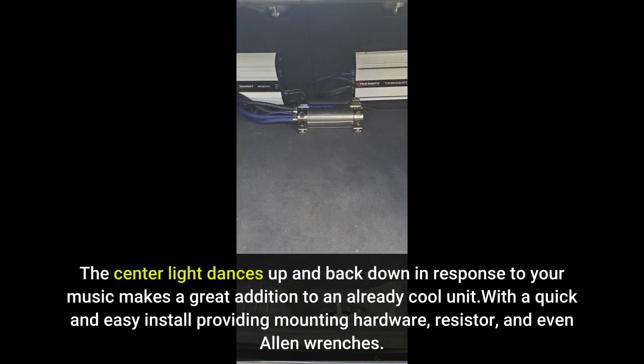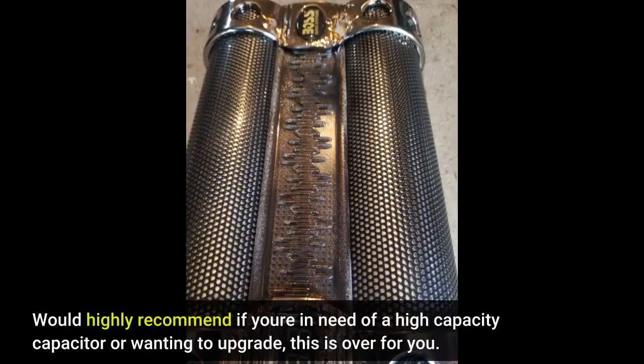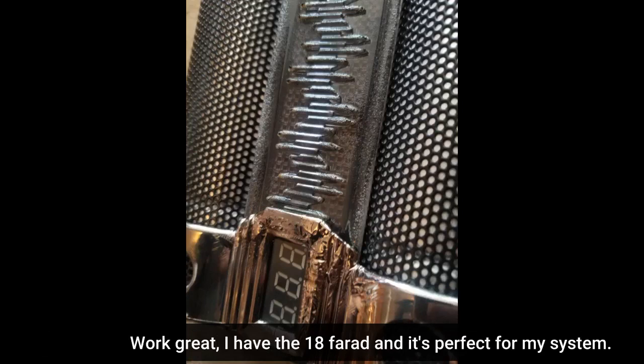With a quick and easy install providing mounting hardware, resistor, and even allen wrenches — would highly recommend. If you're in need of a high capacity capacitor or wanting to upgrade, this is the one for you. I have the 18-farad and it's perfect for my system.